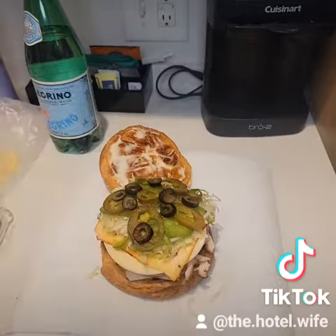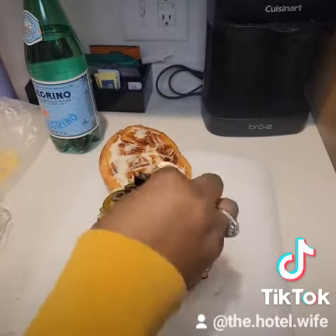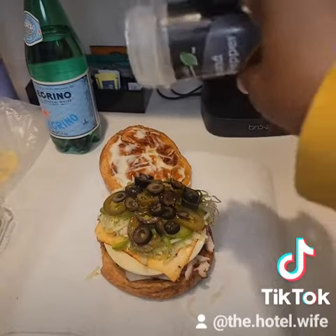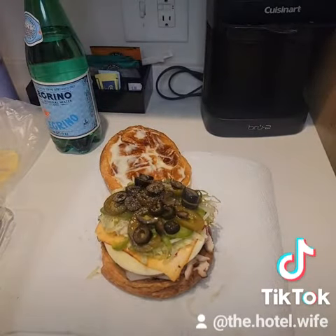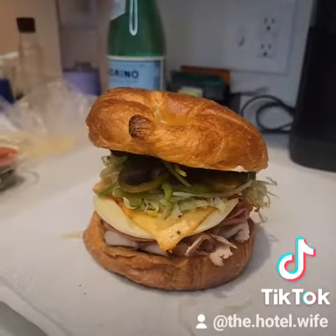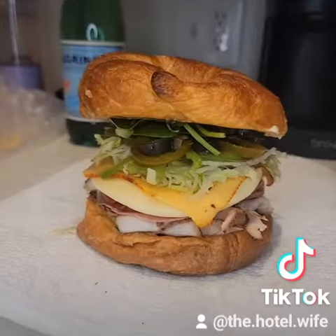As you can see here I'm adding my veggies. I've got lettuce, jalapeño peppers, black olives, and some green peppers on there as well. Then I added some deli dressing along with some salt and pepper. And then I threw on some spinach to top it all off.